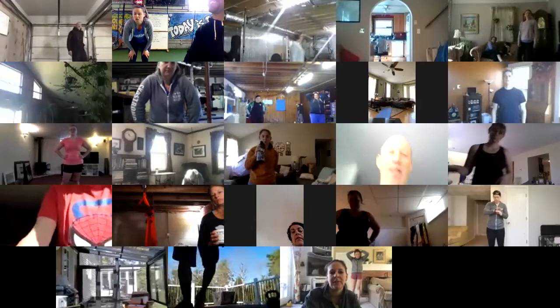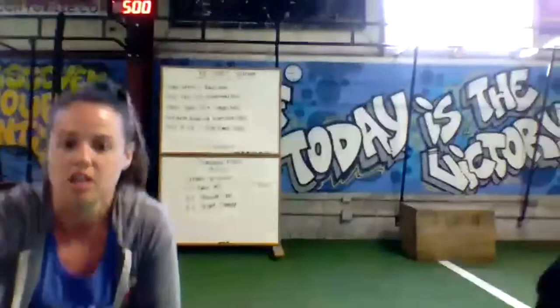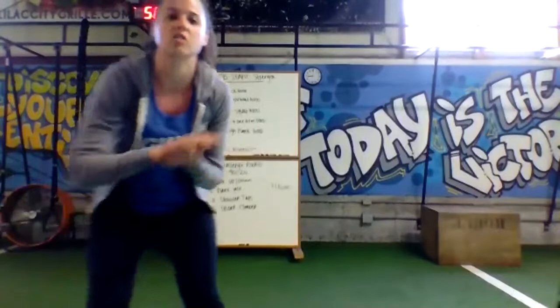All right, so we are going to do a warm-up, and then we'll go through the workout. We will need a kettlebell or dumbbell. It's a kettlebell static strength workout. Just find some space because we're going to be jumping around. We're going to start with some jumping jacks, get right into it.